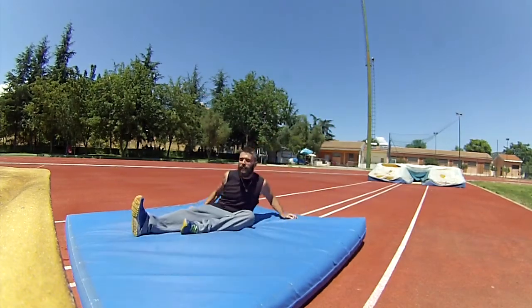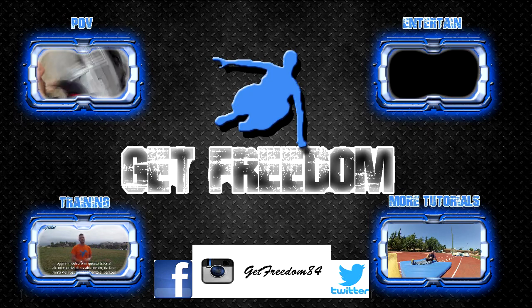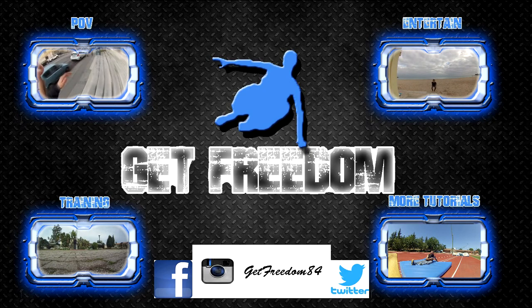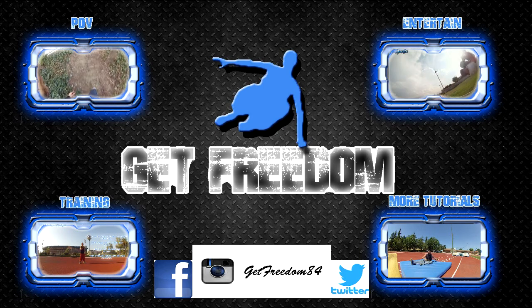Guys, I hope you liked this video. If you liked it, give it a thumbs up, subscribe to the channel, and share this video with your friends who need help closing their first front flip starting from zero. Remember to train this movement to improve your technique, and as I always say: stay safe, train hard, and have fun. See you in the next video guys, bye!